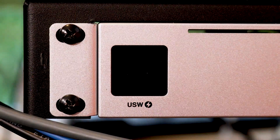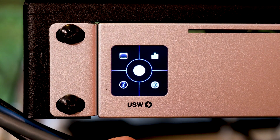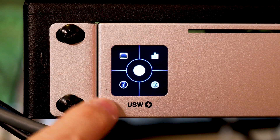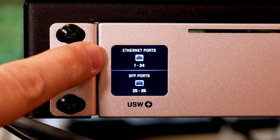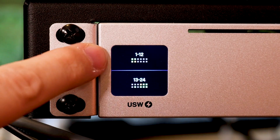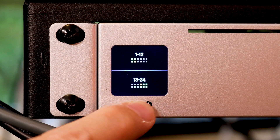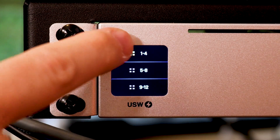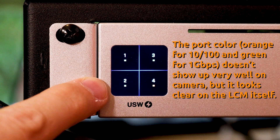Let me show you those improvements because I love the way the touch screen works on this switch. The UniFi access point icon in the center turns the touch screen on and off. You can see the four corners each have different information. The top left is port information — drilling in, we have Ethernet ports and SFP ports. Under Ethernet ports, we get ports 1–12 and 13–24, showing gigabit or 10/100 and which ports have active connections. For ports 1–12, only 1–4 are populated, with port 4 at 10/100 and ports 1–3 as gigabit.